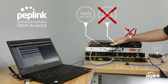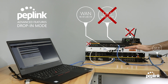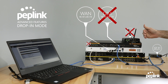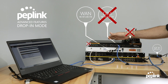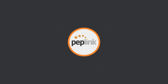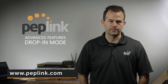The Peplink Balance router in drop-in mode allows us to add additional circuits to an existing firewall configuration without making any changes to your LAN or WAN architecture, while allowing you to add additional circuits. Further, it adds protection through bypass mode — in the event the router is off, you don't lose your primary circuit. I hope you found this information valuable, and that using this demonstration, you would be able to set this up yourself. If you need any help, please feel free to reach out to Peplink any time, and have a great day.